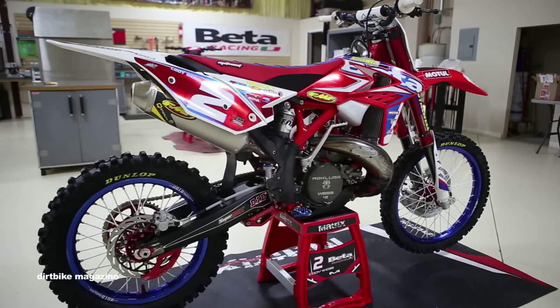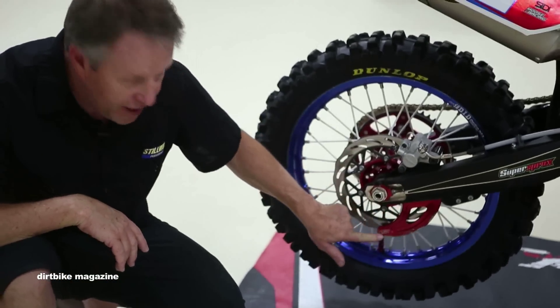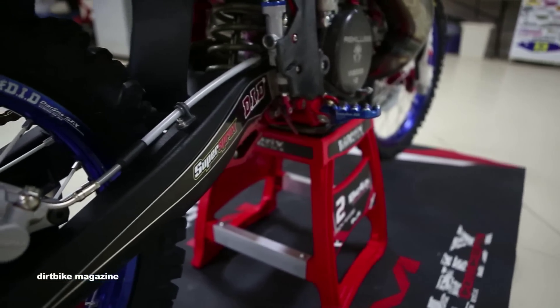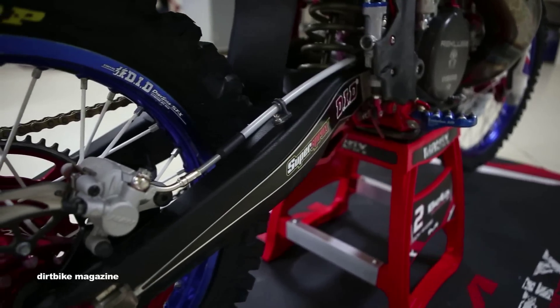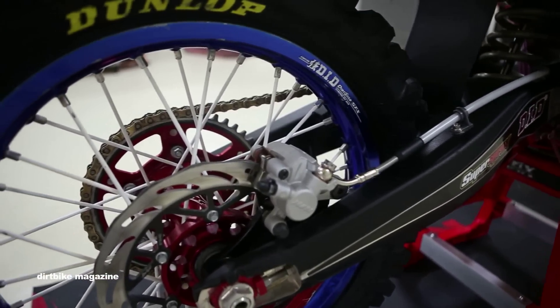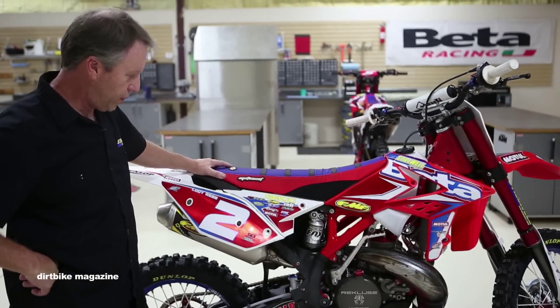On the back is a Beta shark fin — lightweight and pretty strong. As you can see, we just got back from X Games so it's got a little battle damage on it. Dirt Tricks on the rotors — best rotors there are, these things are just burly. This is our third year with DP brakes and the brakes are fantastic.